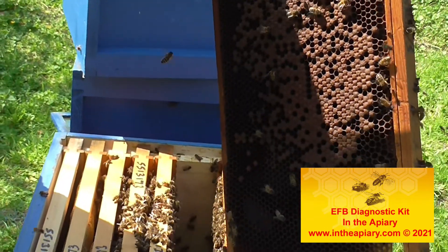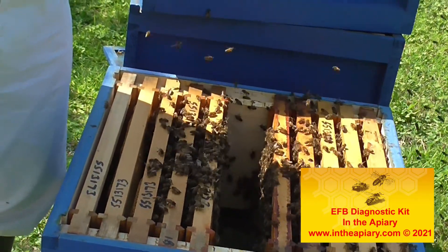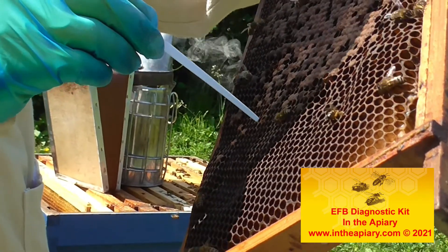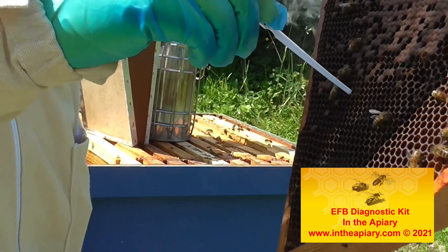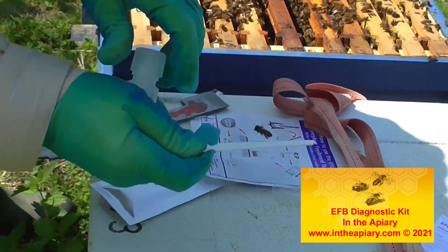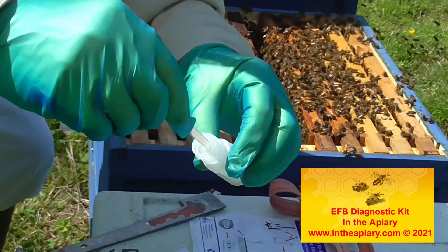What you have to do is use this little probe — I call it a feeler gauge at the moment. What I'm going to do is just put it in a cell with a larva in the bottom, and then put that in the fluid and wiggle it around.